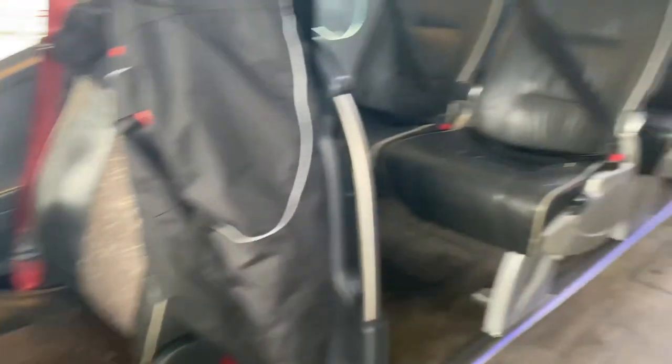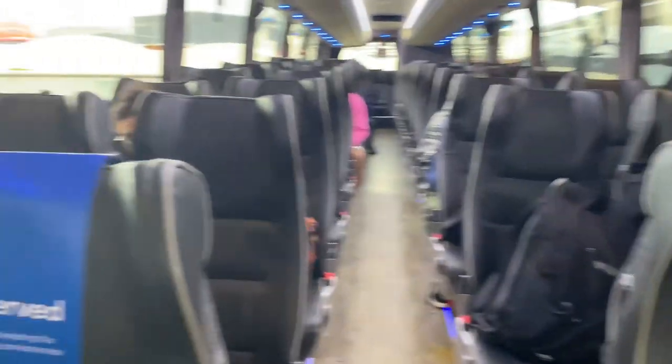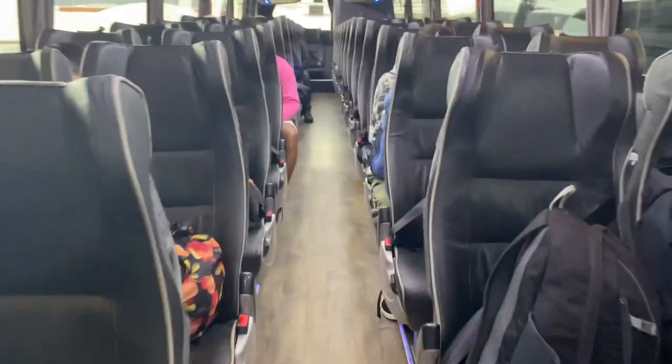This is how the bus looks inside. There's a washroom at the end of the bus, and a few seats are reserved — if you want extra leg space you can definitely book those.